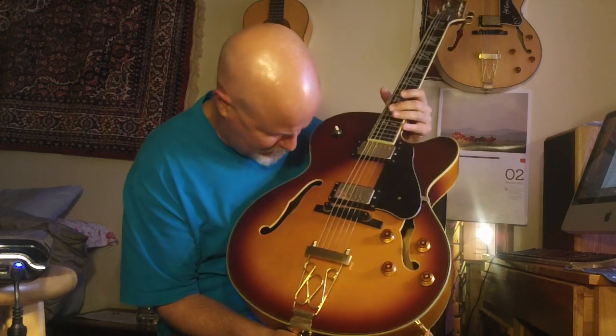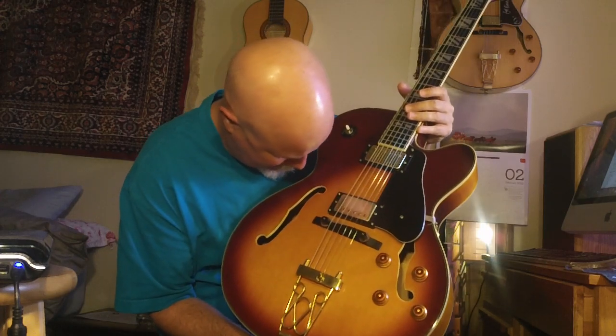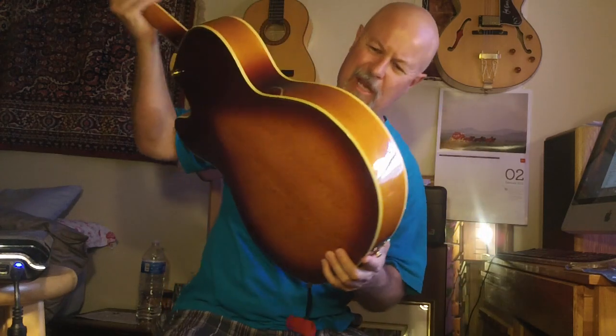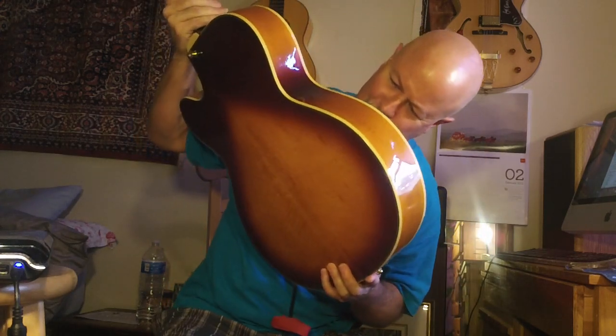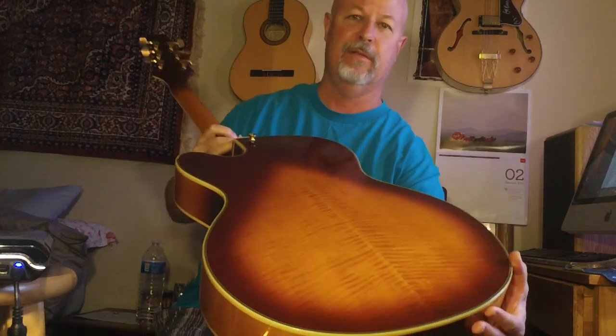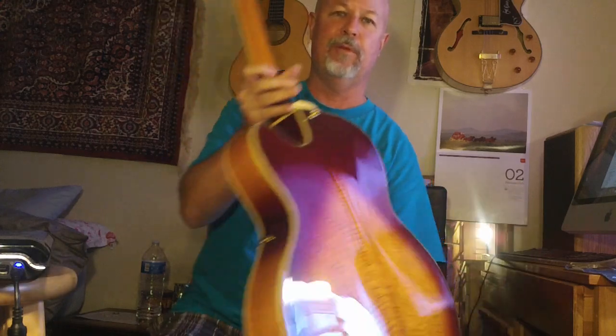I'm going through a solid state amp. This is a beautiful Aria FA-70, and these are really well-made guitars. They tend to create some nice air around the note. This is a Korean one. It's got some nice flame in the back. It creates a beautiful jazz tone with a little more air around the notes than even some of your high-end jazz boxes.